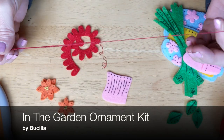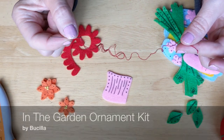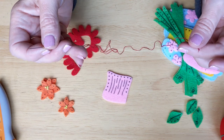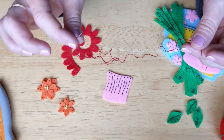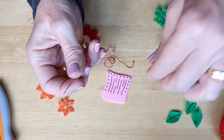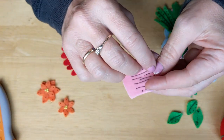I already have my thread on my needle. This is the applique needle that comes in the kit. It also comes with a beading needle which is very thin and sharp, but when you do your embroidery you want to use the applique needle. I tied a little knot, and I start from the left and work toward the right.